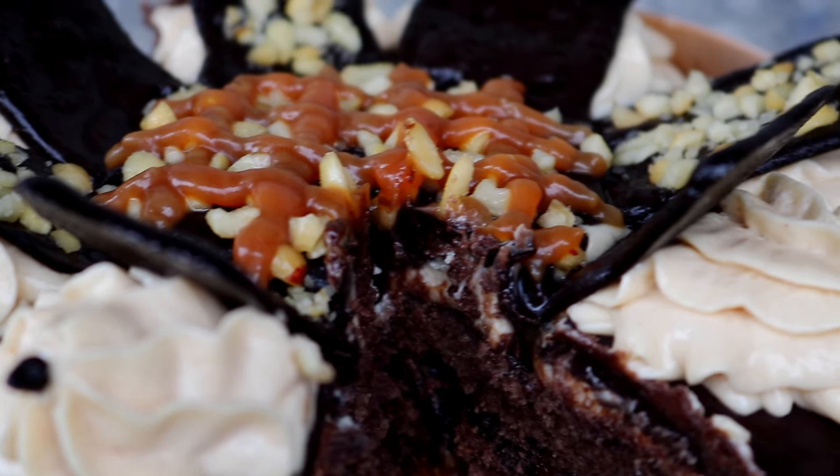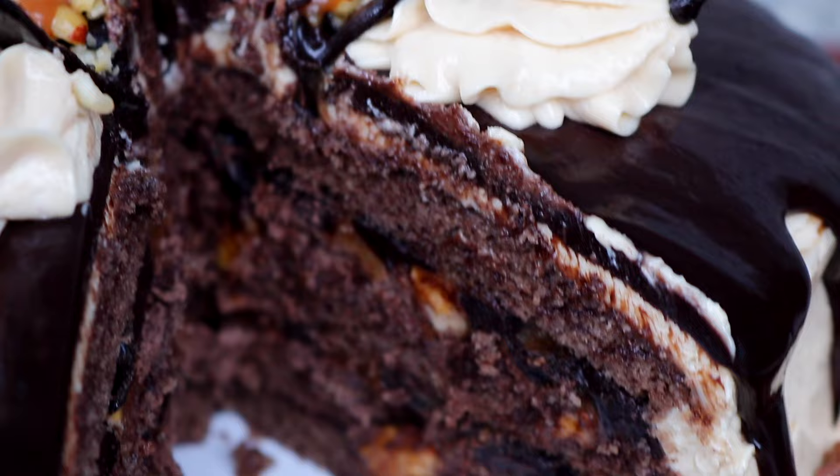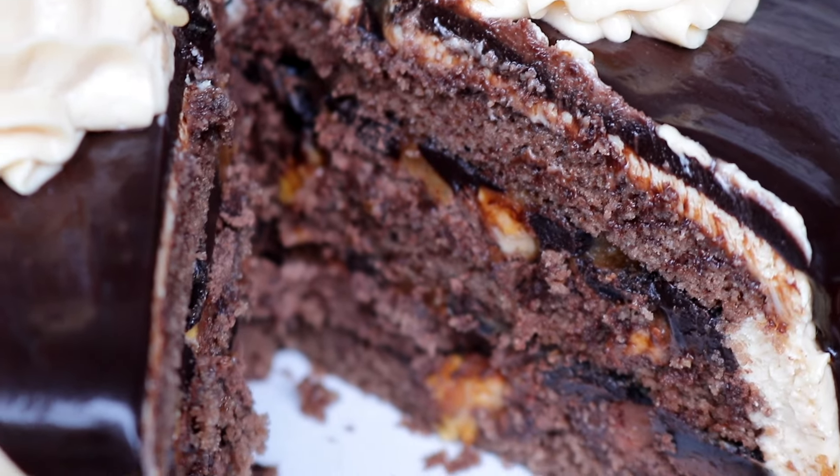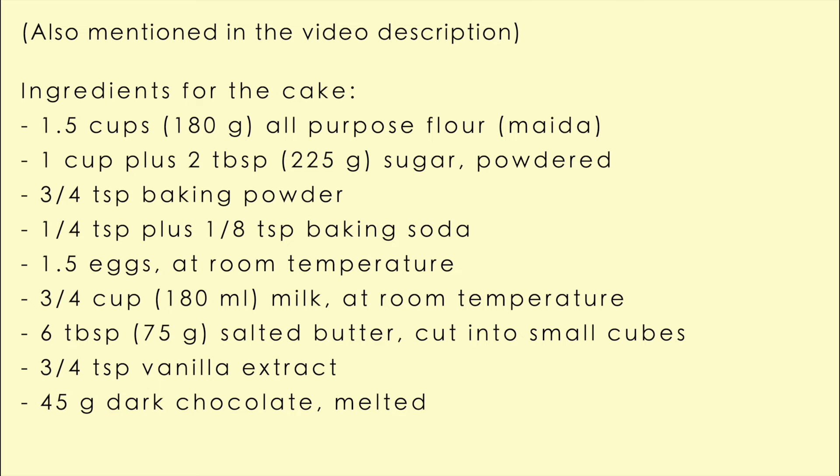In this video we're making this beautiful and delicious Snickers cake and I'll show you how step by step. These are all the ingredients you're going to need for the cake sponges.